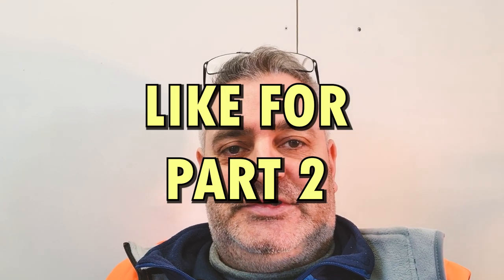Hi there, hope you enjoyed our step-by-step guide to installing timber feathered edge fencing. If you'd like more step-by-step guides, let us know in the comments. If you like in general what we do, give us a thumbs up and a like. Thank you very much, till next time.